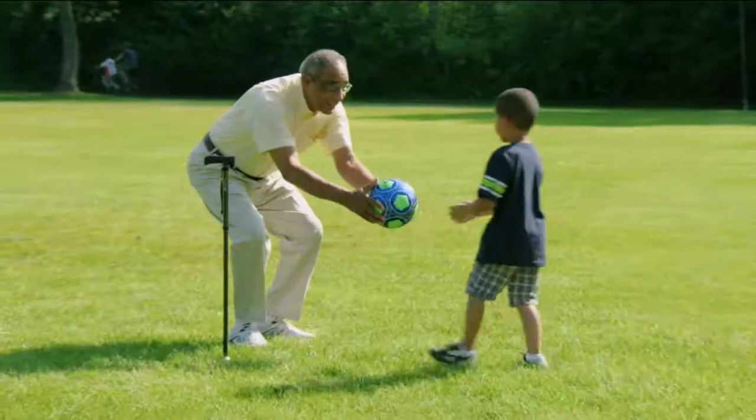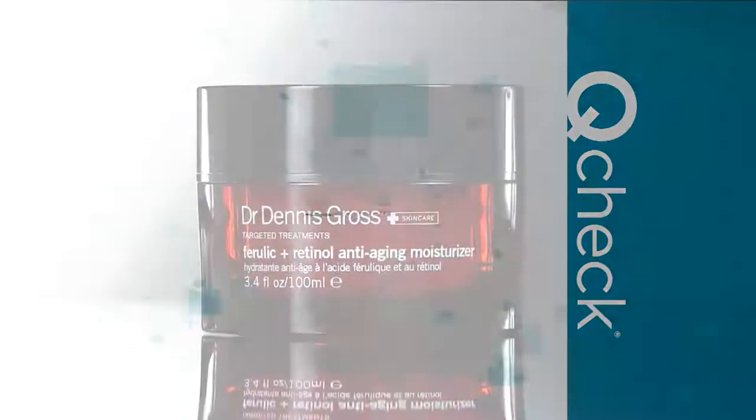Coming up next hour, Dr. Gross — if you want transformational skin without having to go to 5th Avenue, we've got a launch of something brand new and some of his core products. He'll be here live to answer your questions.